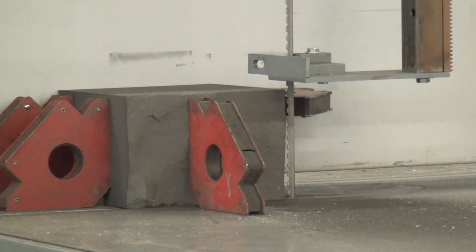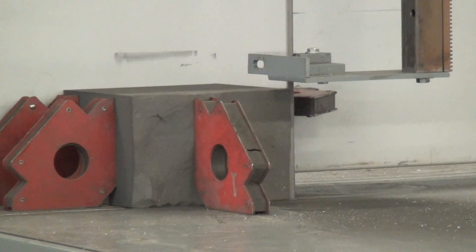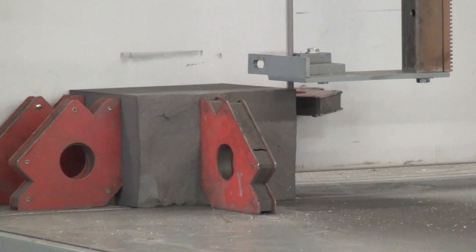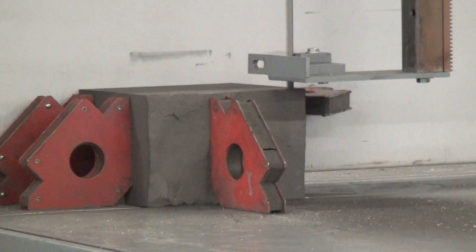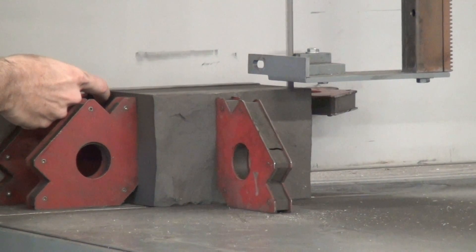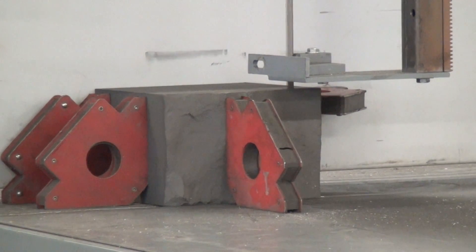Dust please. I'll time this cut. The workpiece is about eight and a quarter inches long. We'll get our average speed, which I believe I have set at about 0.6.